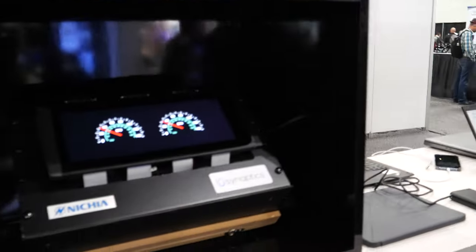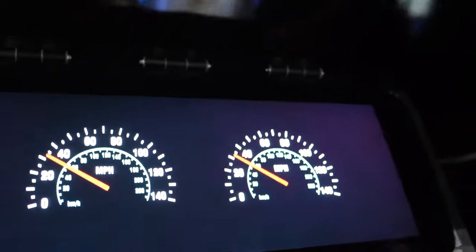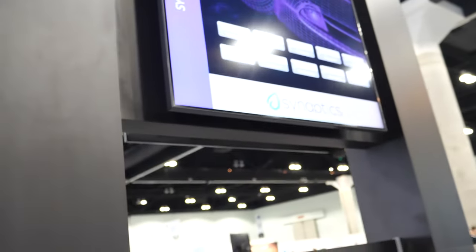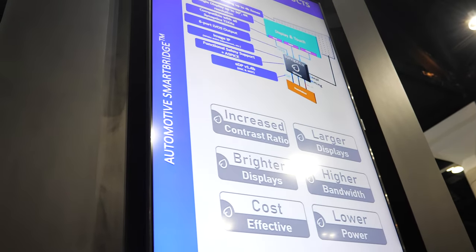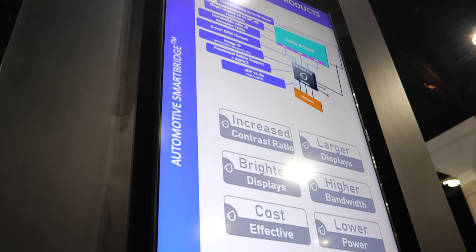I'm John Brady, I do automotive marketing at Synaptics. Let me show you our latest technologies. With a standard LCD, you have edge lighting around the edges that illuminates the whole panel — you can see it produces a lot of halo. In this particular panel, it has a matrix backlight where LEDs are arranged in a matrix behind the display.